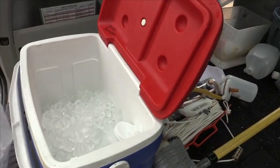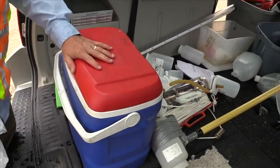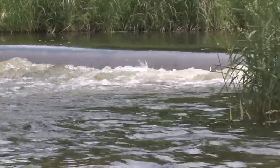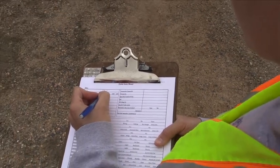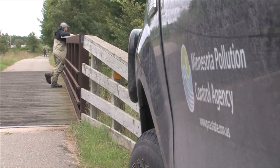These samples will become part of an extensive database of water quality across Minnesota. Through this network, the MPCA, Metropolitan Council Environmental Services, and local partners collect water quality samples from major rivers. These specialists then compute stream pollutant loads by coupling sampling data with discharge data from the Minnesota Department of Natural Resources and United States Geological Survey.